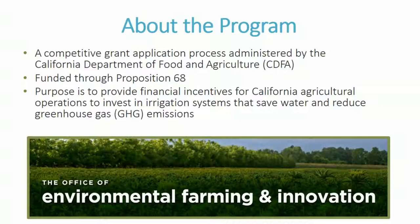SWEEP is a competitive grant application process administered by the California Department of Food and Agriculture. We are receiving funding through Proposition 68, which provides financial incentives for California agricultural operations to invest in irrigation systems that save water as well as reduce greenhouse gas emissions — so you need to do both of those things. This is a new funding source for us, with slightly different requirements than when we were previously funded by the California Climate Investment Programs.